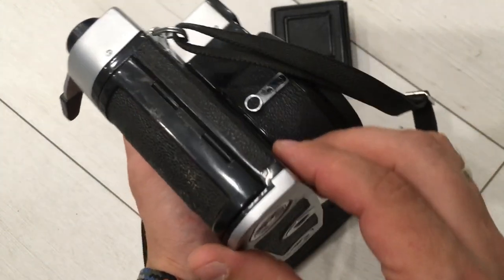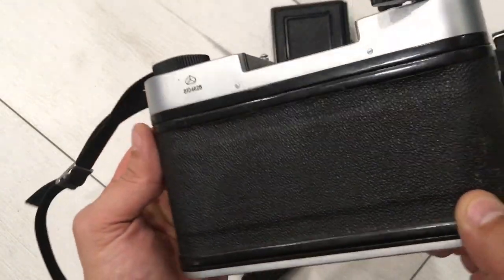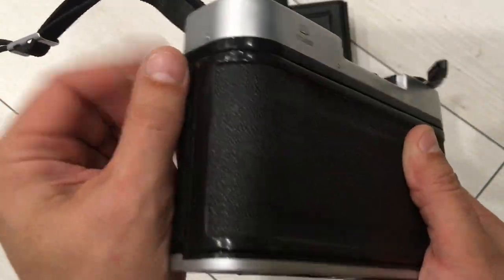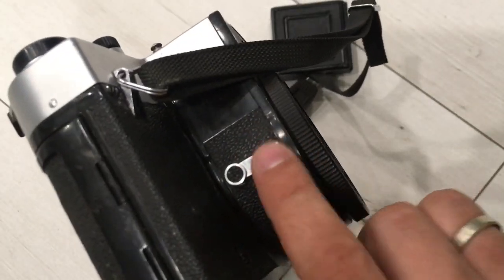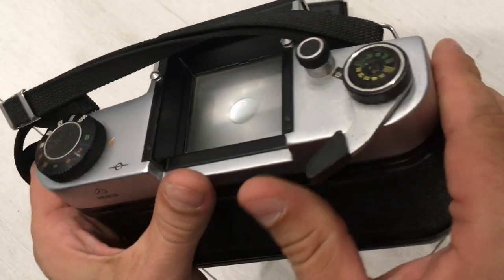Now I want to show you the cosmetic condition. It's not perfect, it has some flaws from the time. Here we don't have the plastic cap on this side, but you can see it works.